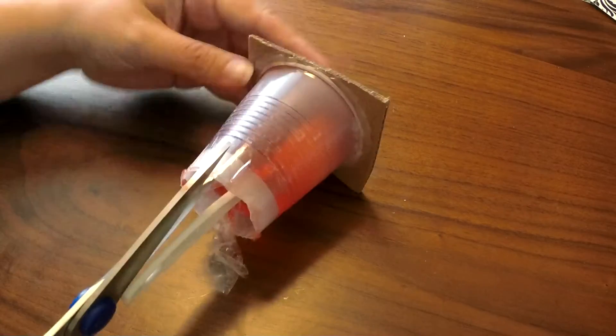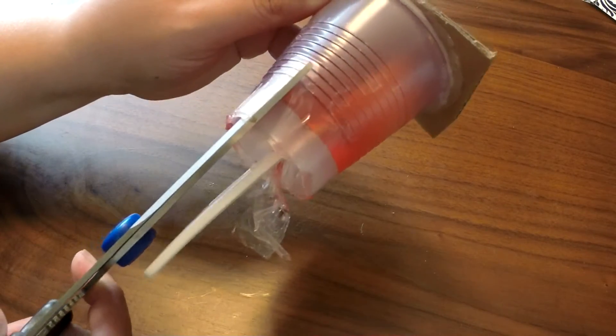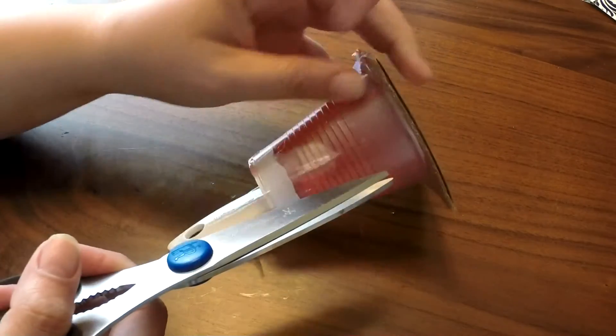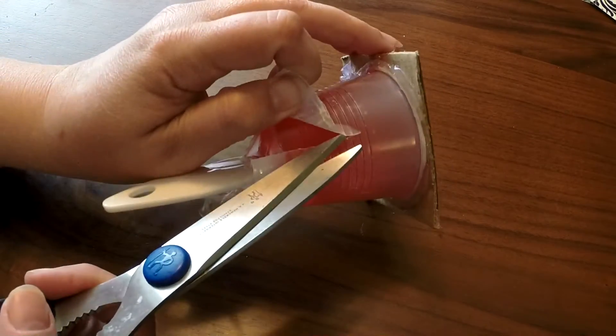I'm just going to slice down the side of this with my pair of scissors. The nice thing about this is that it is reusable — if you make a mistake, you just throw it back in the container, remelt, re-pour, and you're good to go. Anything over 140 degrees is not going to work in this mold.